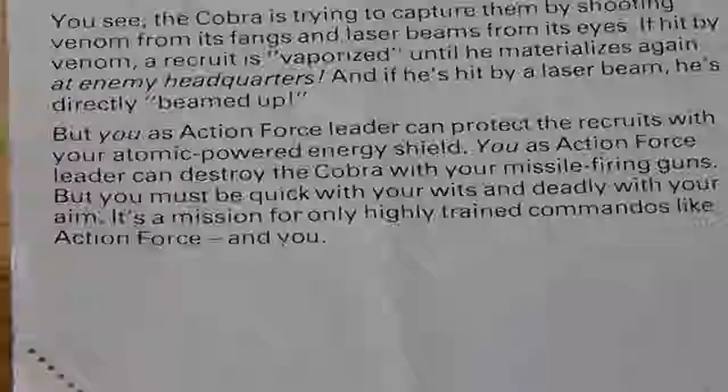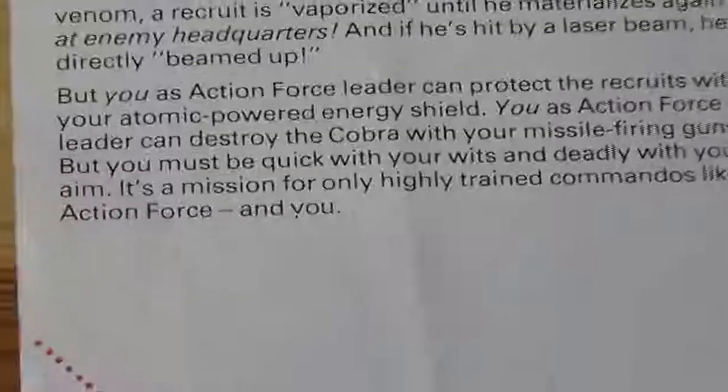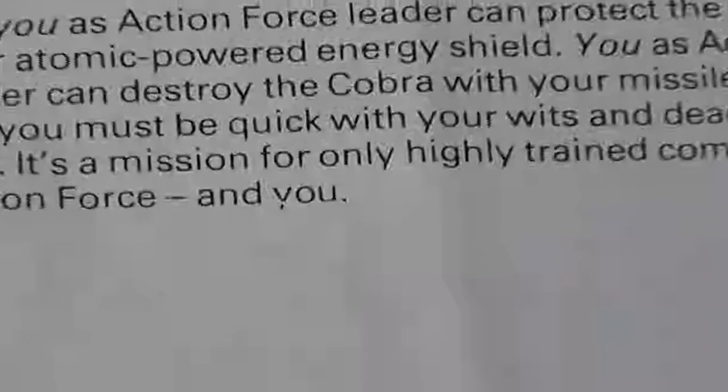I love it how the last line in the manual, when you actually think about it, kind of insults you. It reads: 'It's a mission for only highly trained commandos like Action Force.' And you.